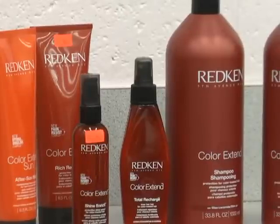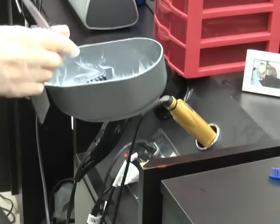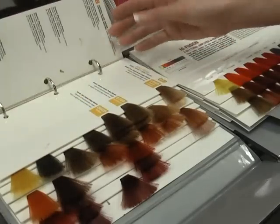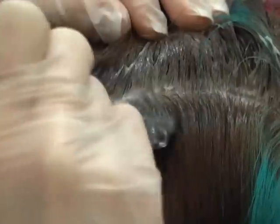Even if you use the right products to treat your hair, applying the dye correctly is what's key. Michelle Hendricks, a salon owner, says the most common mistake made is doing it yourself with box dyes and not doing it the right way.